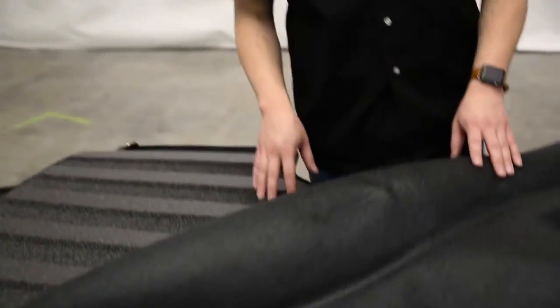Before we get started, these products were provided to us by Bedrug for review purposes. With that out of the way, let's move on to the product itself. So today we're looking at the Bed Tread Ultra.